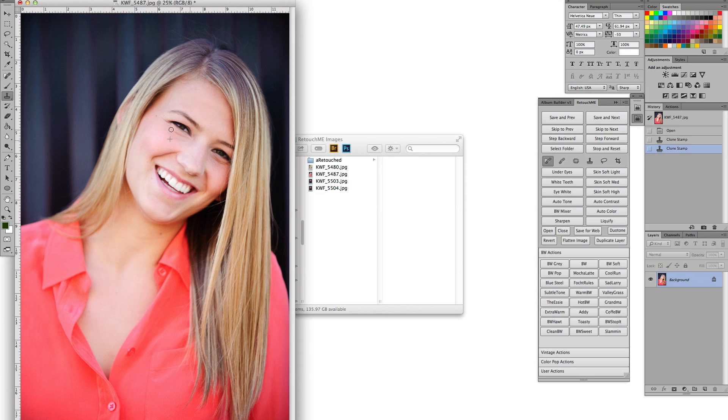You click on it, do your work, then click Save and Next. What it does is save that file as a full size, and also save it as a web version if you tell it to, then it opens the next file automatically. You're not having to go file save, file save for web, file open — it literally just opens up the next file and you keep going.